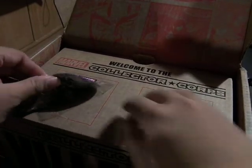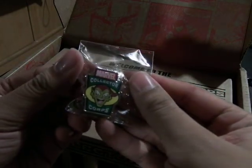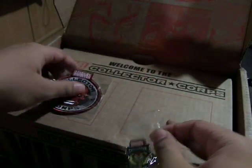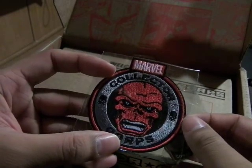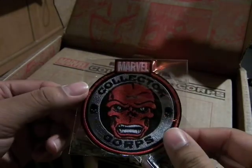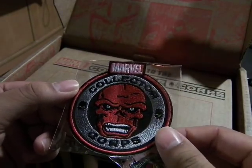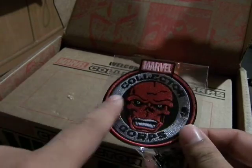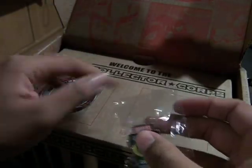As always, we have the pin — Marvel Collector's Core — this is the Green Goblin. And the badge you can sew on; this time it's the Red Skull. It could have been awesome if they had little Hydra things on the side, but no, there's just more skulls on it. But that's fine.